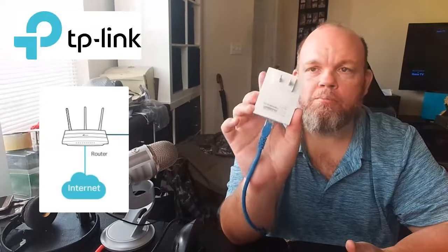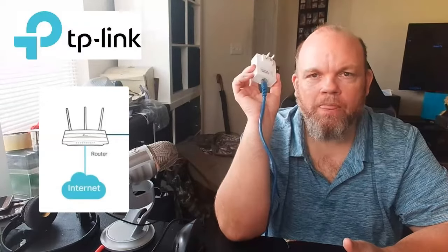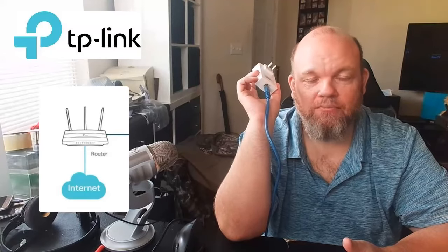The first thing I want you to do is a cold reset of every TP-Link device that you have in your home, including the router. Go wherever the router is, unplug it from the wall, and pull out all your TP-Link ethernet adapters from the wall. Wait 15 minutes. Then go back to where the router is and plug it back in.